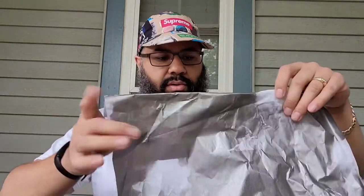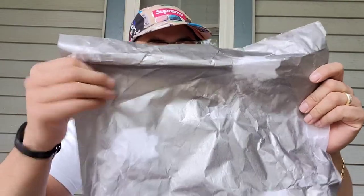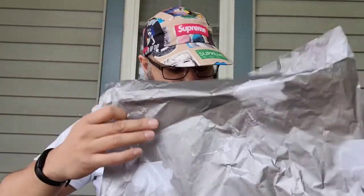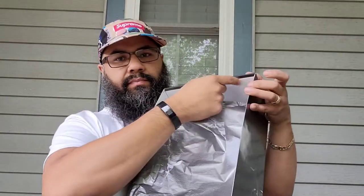Inside the box you got your tissue paper here with LeBron throwing up the chalk right here — there's the chalk. Paper's all wrinkled up. You got a little stamp action going on right here, and no sticker in here.